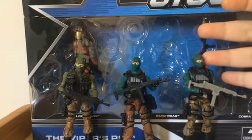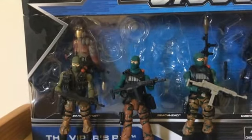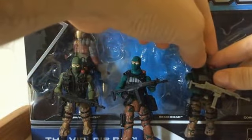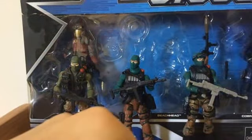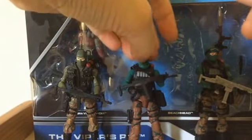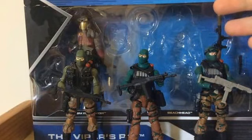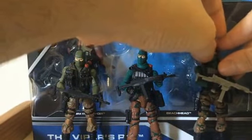This comic pack Beachhead is now my favorite because you can add extra goggles to him. I brought two goggles: one from General Hawk and one from Low Light. When I put the General Hawk goggles on, they fit very well. The same goes for the Low Light goggles. However, if you try to put Low Light's goggles on the other Beachhead figures, they don't go all the way and don't fit. This is why the comic pack Beachhead is my favorite — you can customize him with extra goggles.